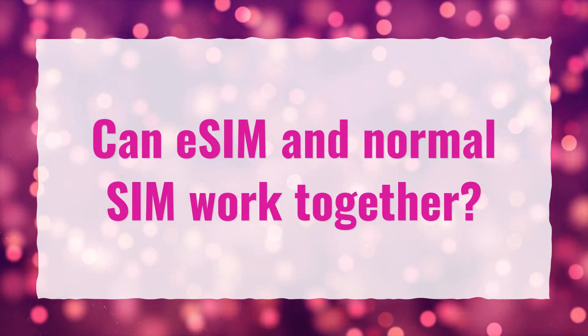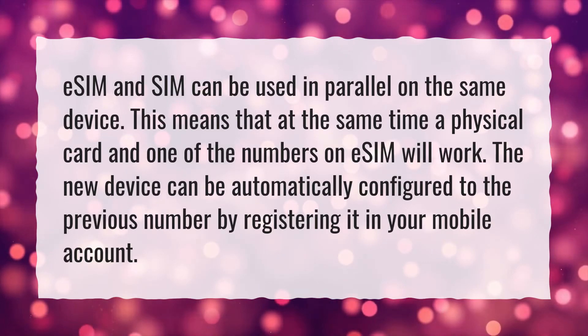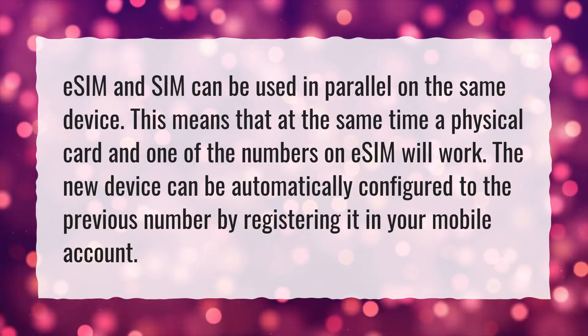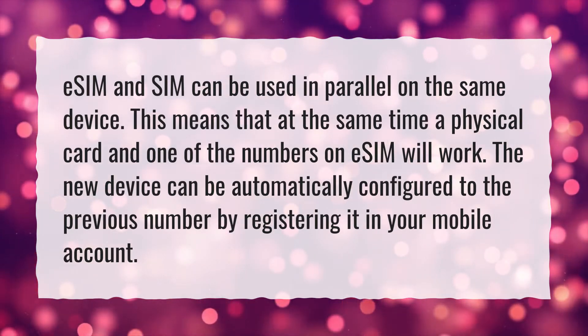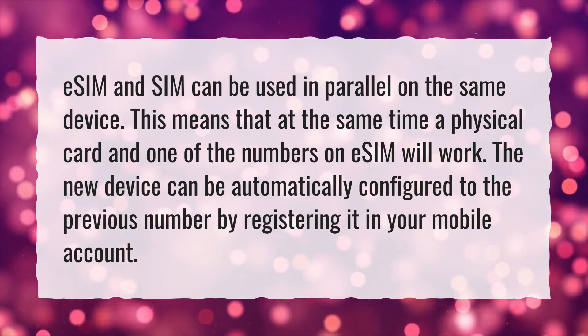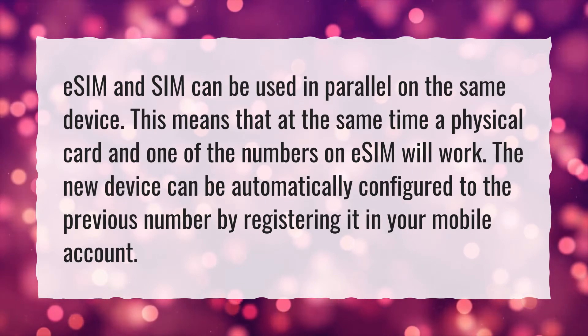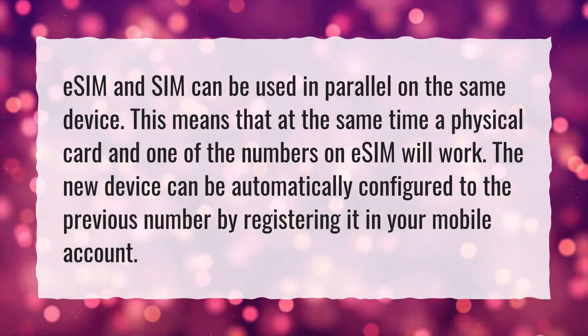Can eSIM and normal SIM work together? eSIM and SIM can be used in parallel on the same device. This means that at the same time a physical card and one of the numbers on eSIM will work. The new device can be automatically configured to the previous number by registering it in your mobile account.